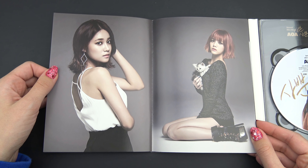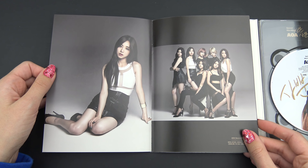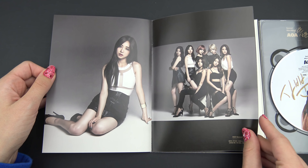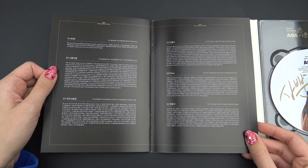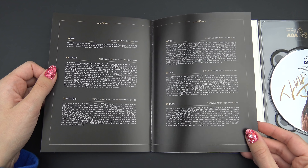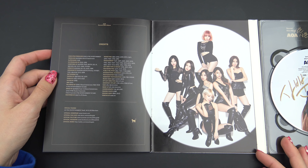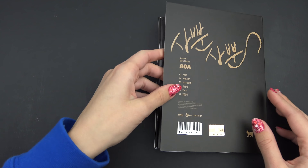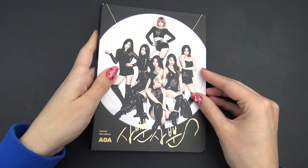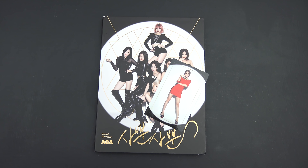All right. I have the lyrics, and that's it — yes! Thank you so much for watching, I do hope you enjoyed. Bye!